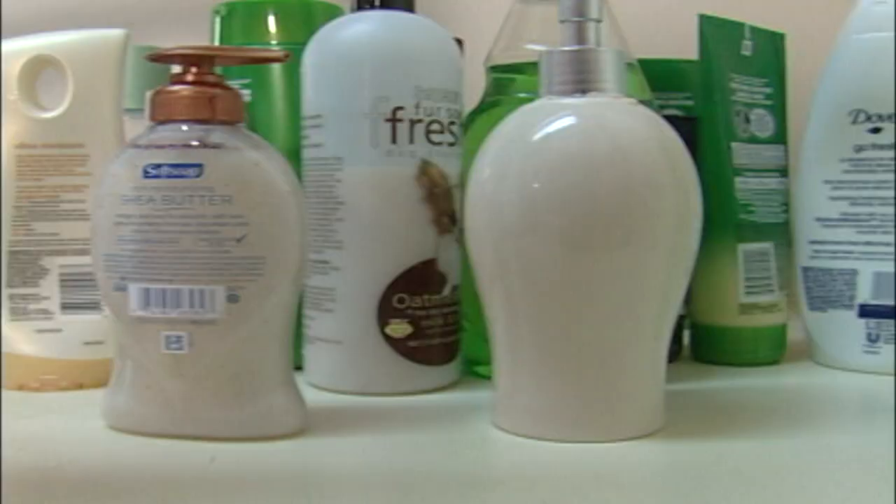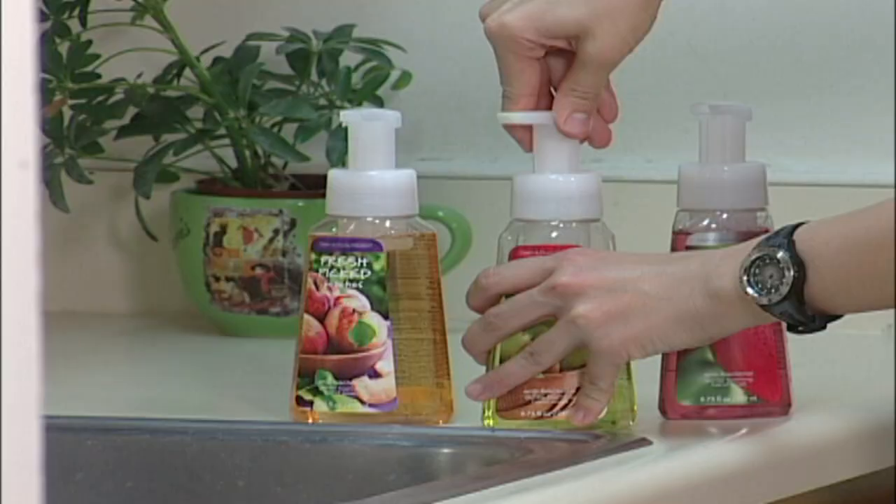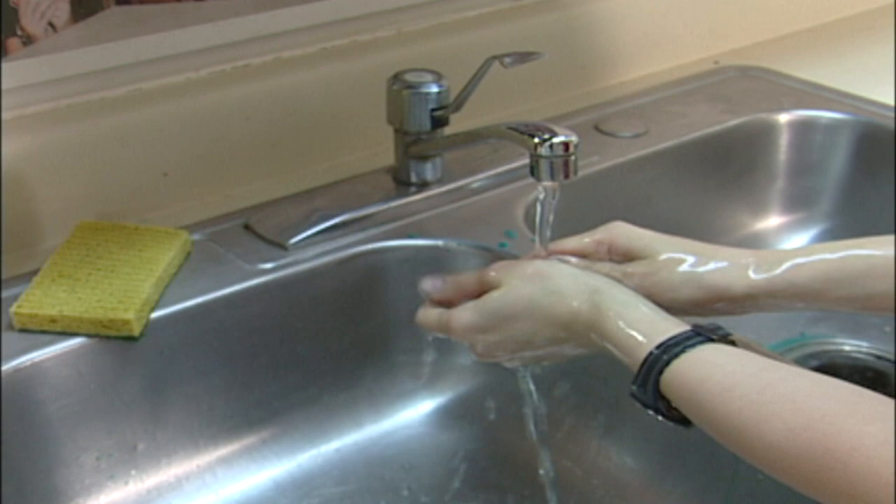Then Bath & Body Works Foaming Super Hand Soap is for you! It's so simple your dog could do it! Just twist the nozzle and pump, and our magical and sciencey foamy soap will do the rest!